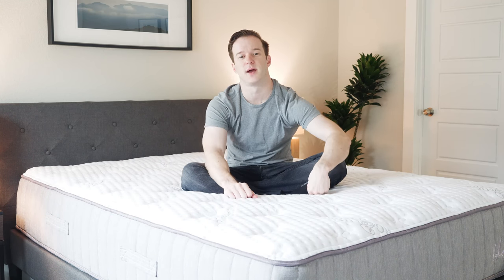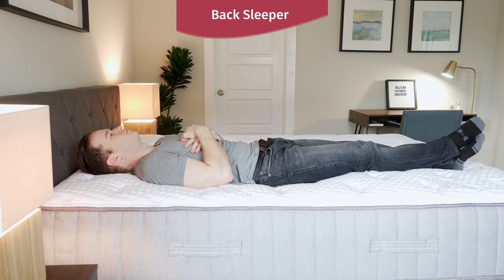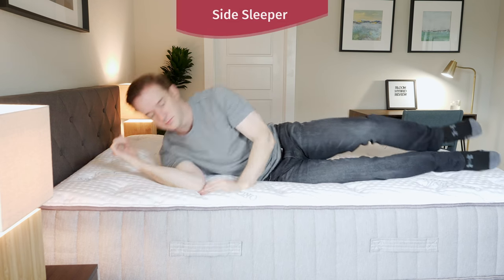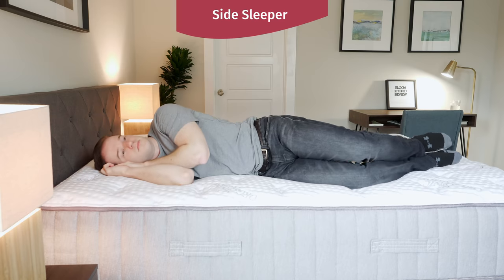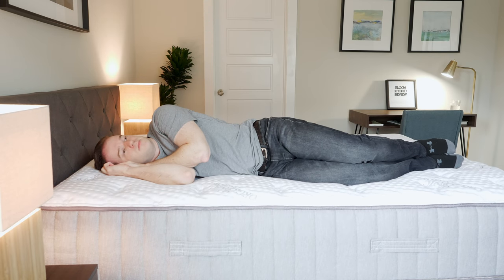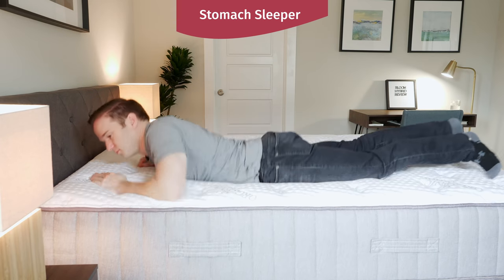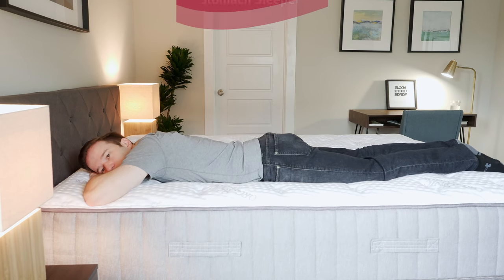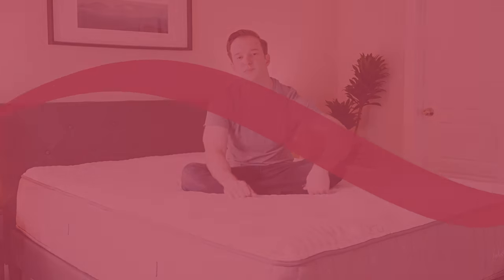I'm going to talk through how I feel in different sleeping positions on this mattress — this is the medium firmness selection. Starting on my back, the quilted top allows my hips to sink in. Very good match for me on my back, very supportive feel overall. Switching onto my side, I feel surprisingly good pressure relief — a pretty good match for me on the side as well. Switching onto my stomach, I do feel it's a little bit too soft. If you just sleep on your stomach, I'd probably go for the firm version, but it's definitely a good match on my back and side in the medium version.